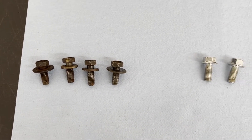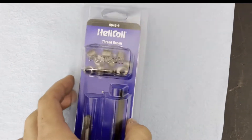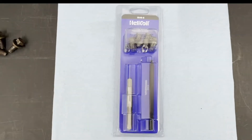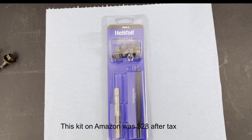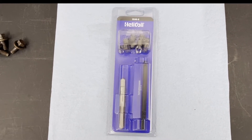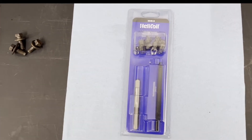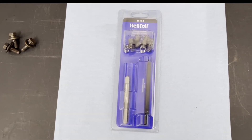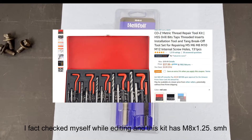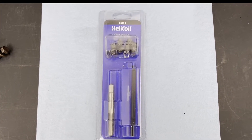Got the kit in — this is what we'll be using today. I ordered it on Amazon. You can see it's M8 by 1.25. These are more expensive than I was expecting — I think it was $30, which seems crazy. You can buy a whole set for $30–40, or up to $70–80 for a big set, but M8 by 1.25 wasn't in any of the cheaper sets so I had to go with the single kit. Let's get under the truck and start on this.